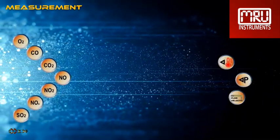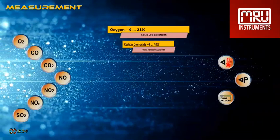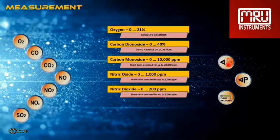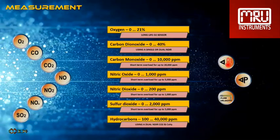It can measure oxygen, carbon monoxide, carbon dioxide, nitric oxide, nitric dioxide, sulfur dioxide, as well as hydrocarbons. And needless to mention, gas and ambient air temperature measurement, draft and differential pressure measurement, and optionally, flow velocity measurement.